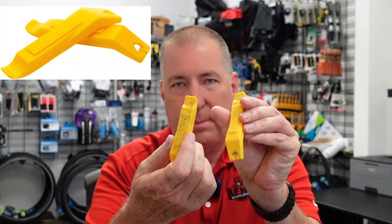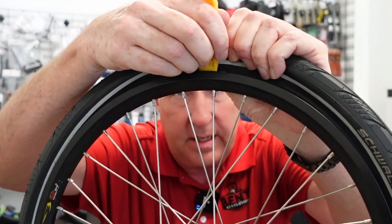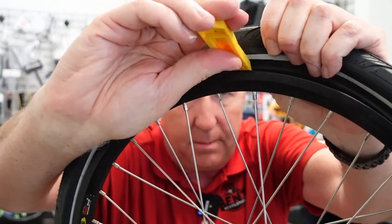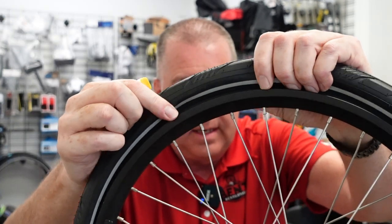What if you get a flat on the side of the road? You're gonna need to do something about it — maybe you call Triple-A, who knows. But if you're gonna fix it yourself, you're gonna need some tools. First, you're gonna need a set of tire levers. These tire levers will help you get the tire off the wheel. The lever goes in here like this, pops that bead out, and then you just run it around and get the wheel off easy.